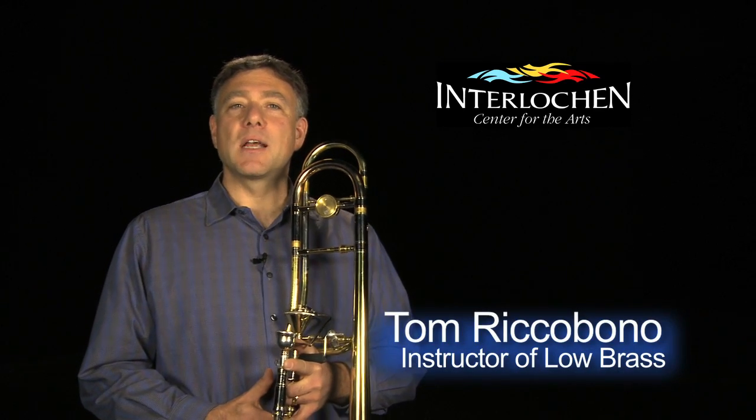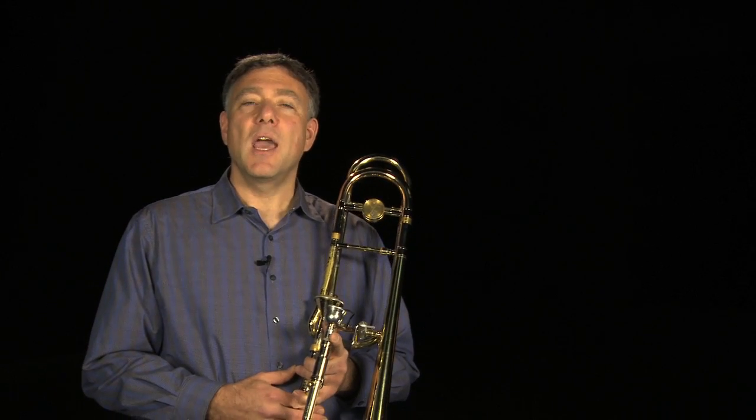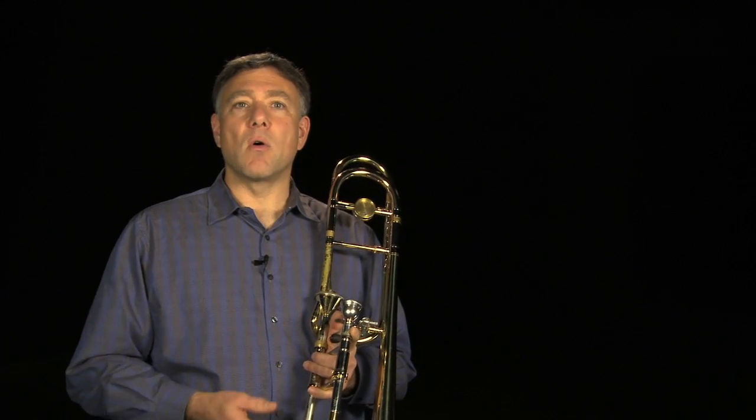Hi, my name is Tom Reccobono, and I teach low brass at the Interlochen Arts Academy. Today I'm going to give some tips on working on your high range, and this is very important when you're working on orchestral excerpts like Ravel's Bolero or solos like the Bozza Ballade.